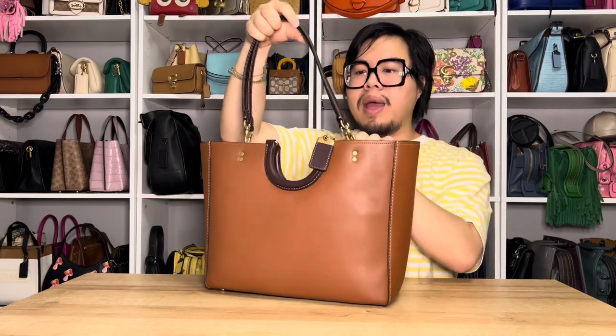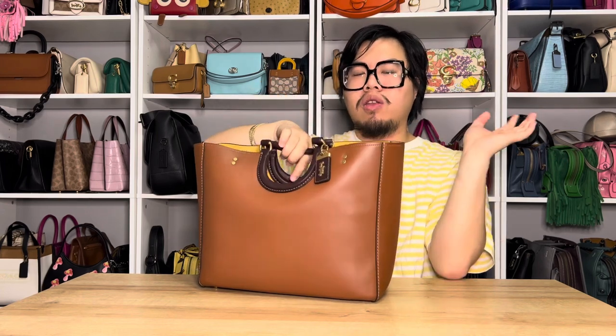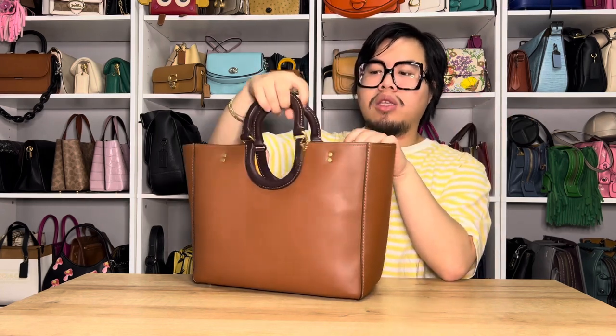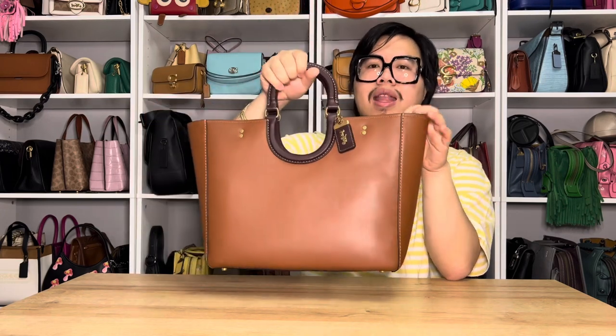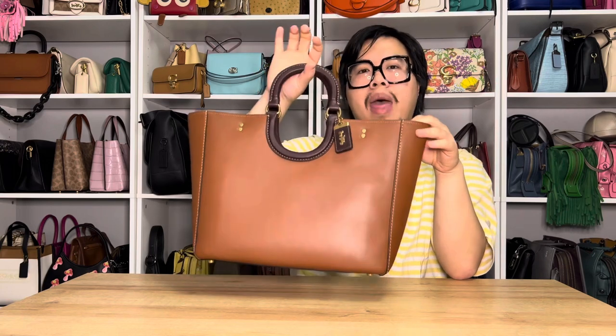When you're not using the shoulder straps, you can easily just drop them into the bag for a fairly seamless look. And then whenever you need to use the top handles, you can just do that — the handles are there and the shoulder straps are hidden. So that's a pretty cool feature about the bag.